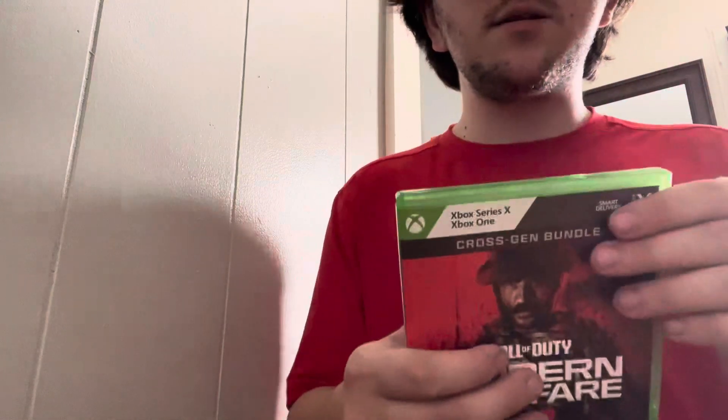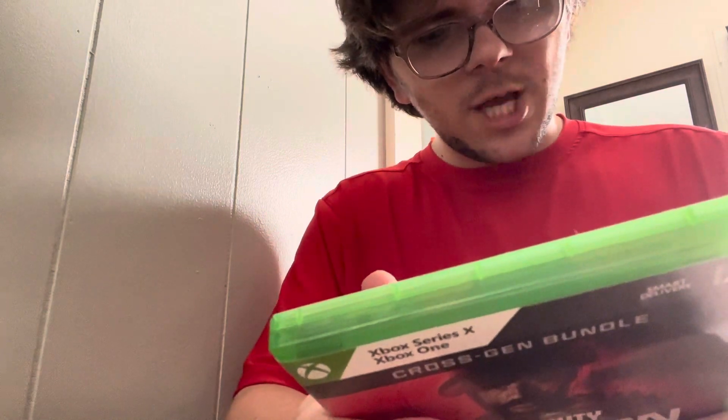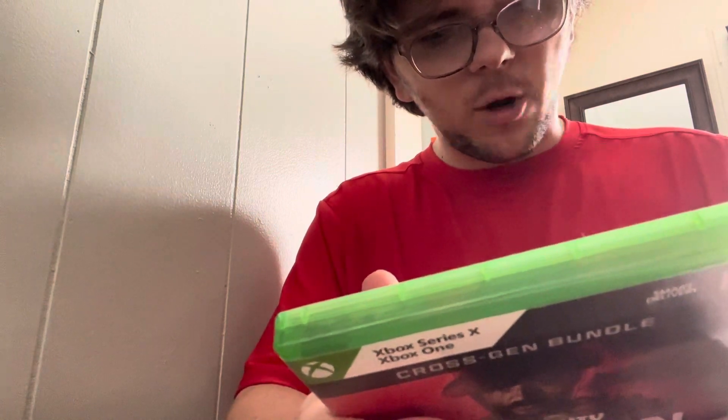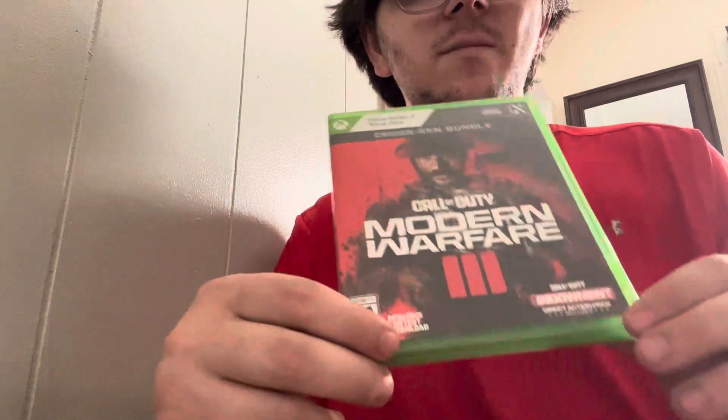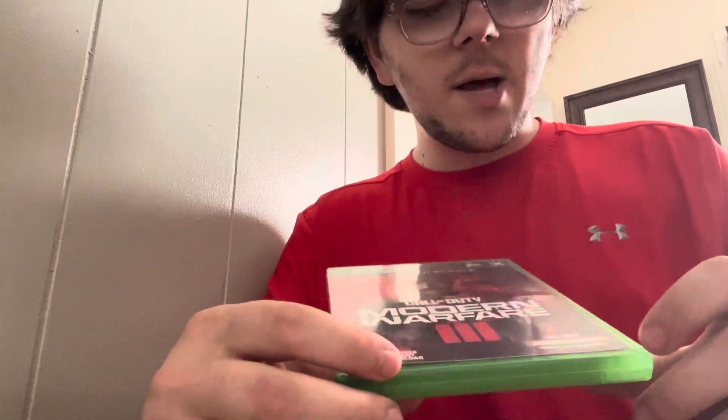That's all this is — an unboxing. It's the cross-gen bundle, so I can play cross-gen and cross-platform, which is so cool. Guys, like this video, subscribe, comment down below and tell me what your favorite Call of Duty is. Peace out, bye!